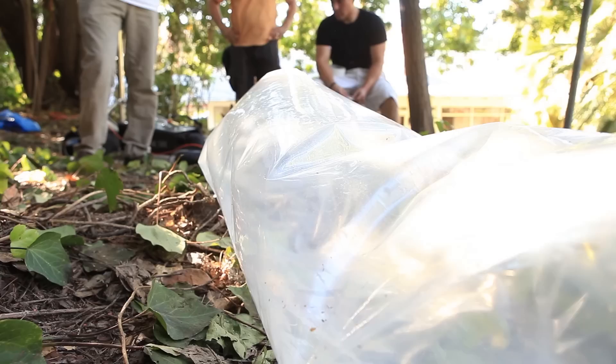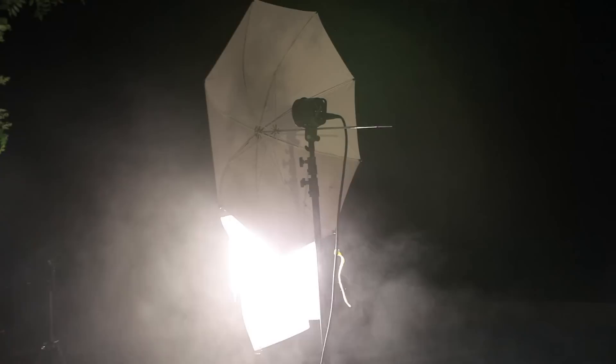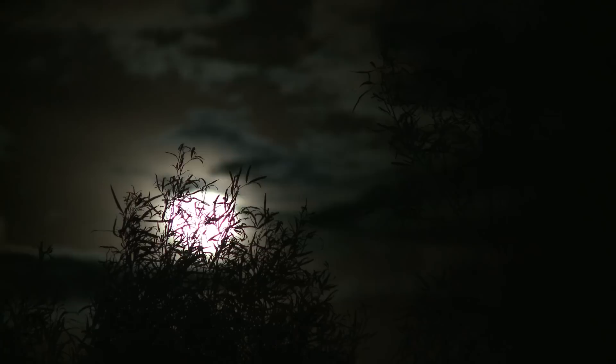In today's Slanted Lens lesson, we're going to show you how to make a smoke tube of death. Then how to use it in our cemetery grave digging shot. We're also going to look at the camera settings and the lighting used to create the grave digger image. Finally, we're going to show you how to create a very simple set so you can get your camera down low, as if it's looking out of the grave at the person who's digging.